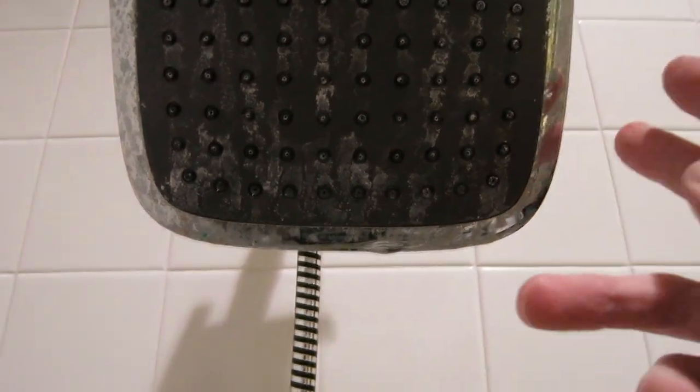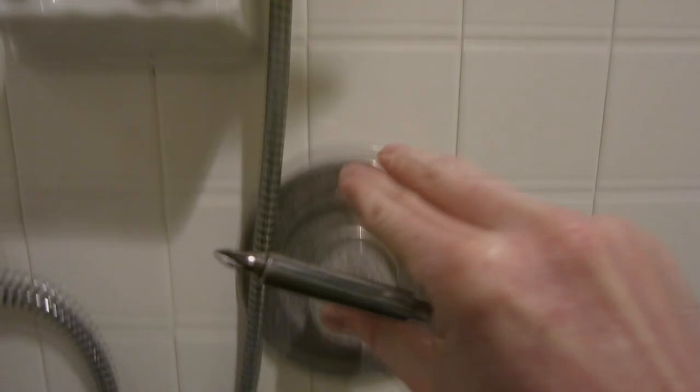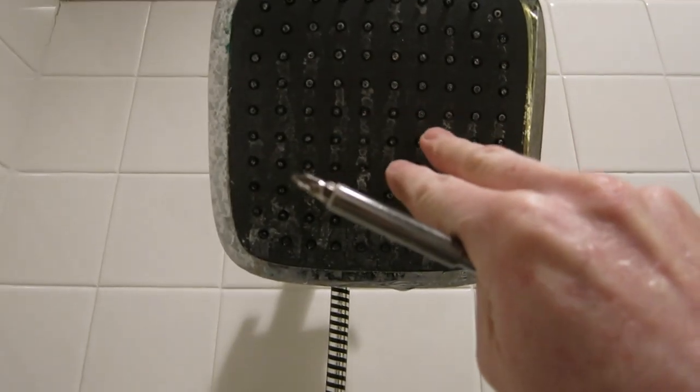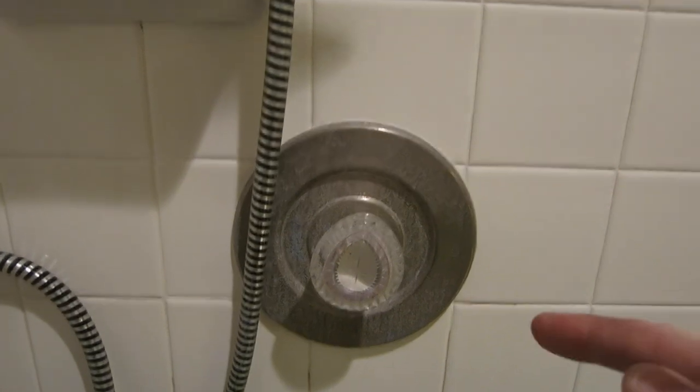This is going to be a drip from your shower head. Once the water is off, you're going to have a slow drip from your shower head. The first thing you do is you need to turn off the water completely to the whole house. I'm going to show you exactly right now how to do that.